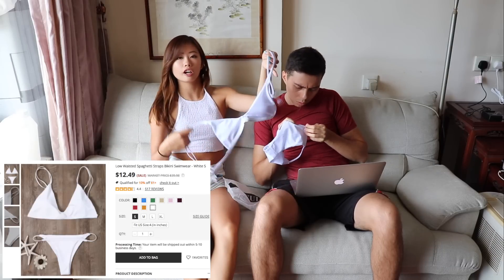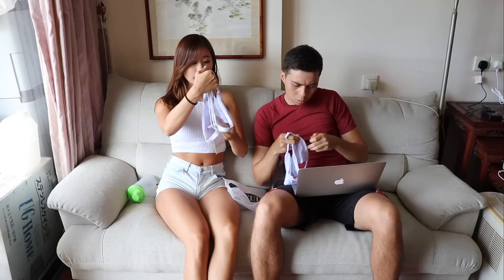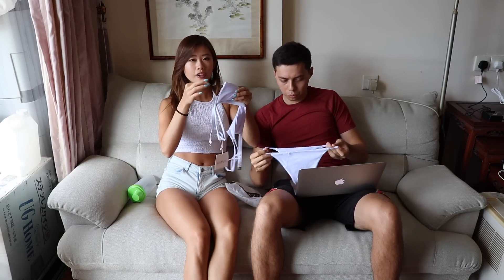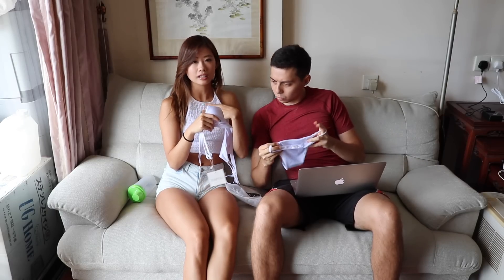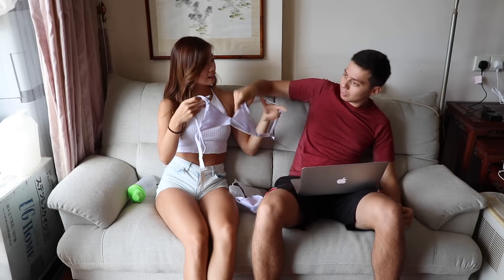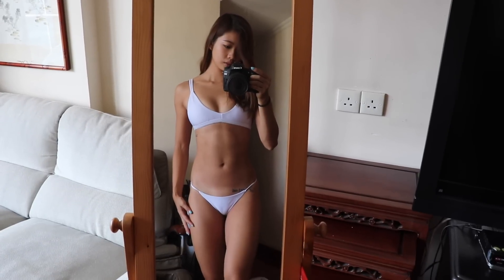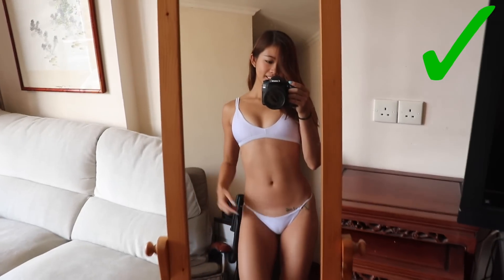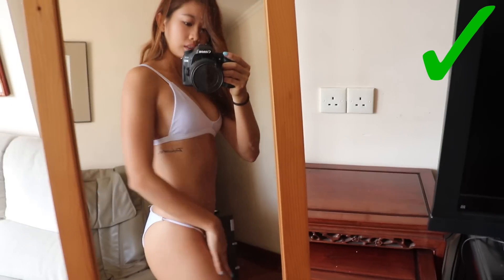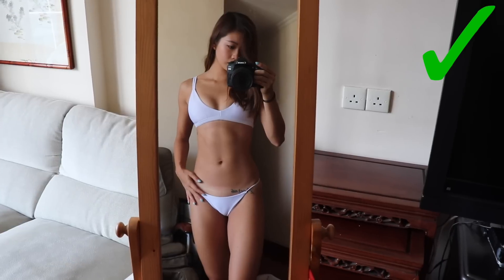White bikinis, if they look good, they look really good — especially after you get a tan. But it can be risky because it can get discoloured, or if the fabric is too thin it can show the padding or what's underneath. I'd say this one is not too bad. I would keep it because white always looks great in photos, especially from afar. But if you look closer, the padding is showing a bit. The back I quite like, but unfortunately the front has a bit of camel toe again.